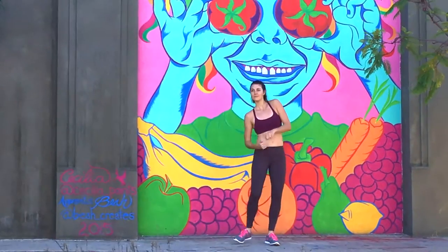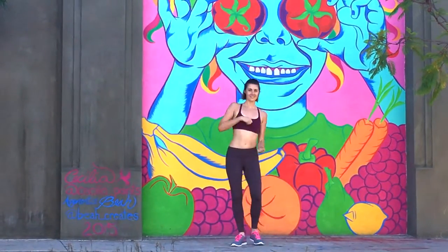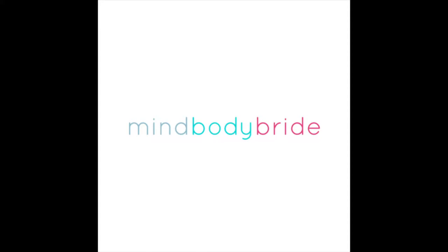If you liked this week's workout and would like the full workout including the sprints, come and visit mindbodybride.com. Thanks for joining me.